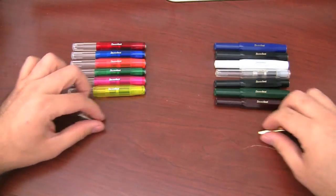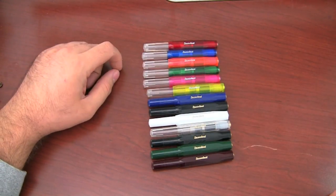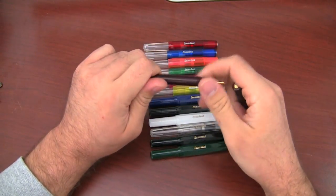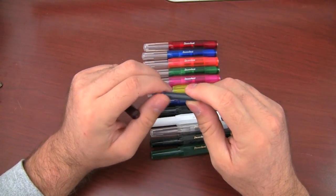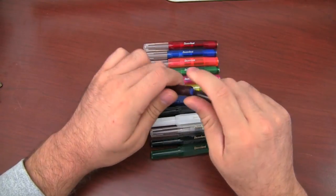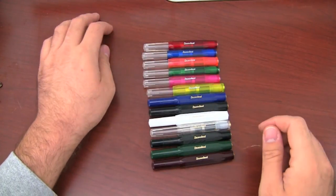So now we have quite an extensive Kaweco Sport collection going on here — a lot of colors to choose from. If you like to have a big ink capacity, these are good pens to consider if you want to convert them to an eyedropper. The pens do come with a standard international cartridge, but they are unfortunately just a little too small to fit a standard international converter. So your only options for filling these are either to refill the cartridges or convert them to an eyedropper, of which I have a couple of videos. These are nice little pens for the money — right in the $20 to $25 price range.